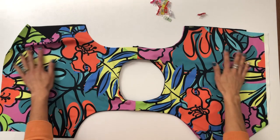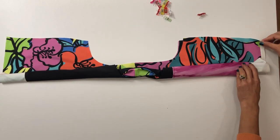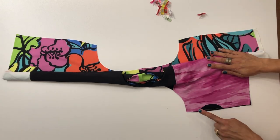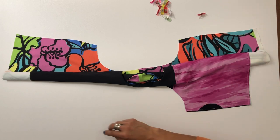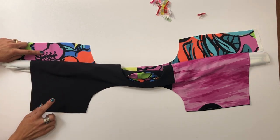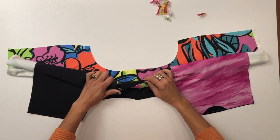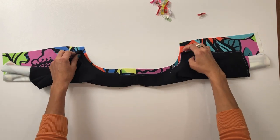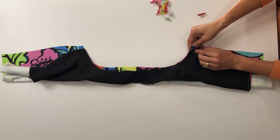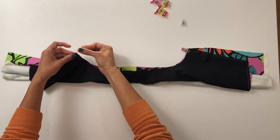Finishing the second arm opening is exactly the same as finishing the first. Roll up the shirt toward the opening, then take the shelf bra and flip it under to the front so both are right sides facing up. Tighten up that roll if needed, then flip the arm opening of the shelf bra over and on top of the arm opening of the main — right sides together. Align the corners, align the shoulder seam, and pin the entire arm opening.